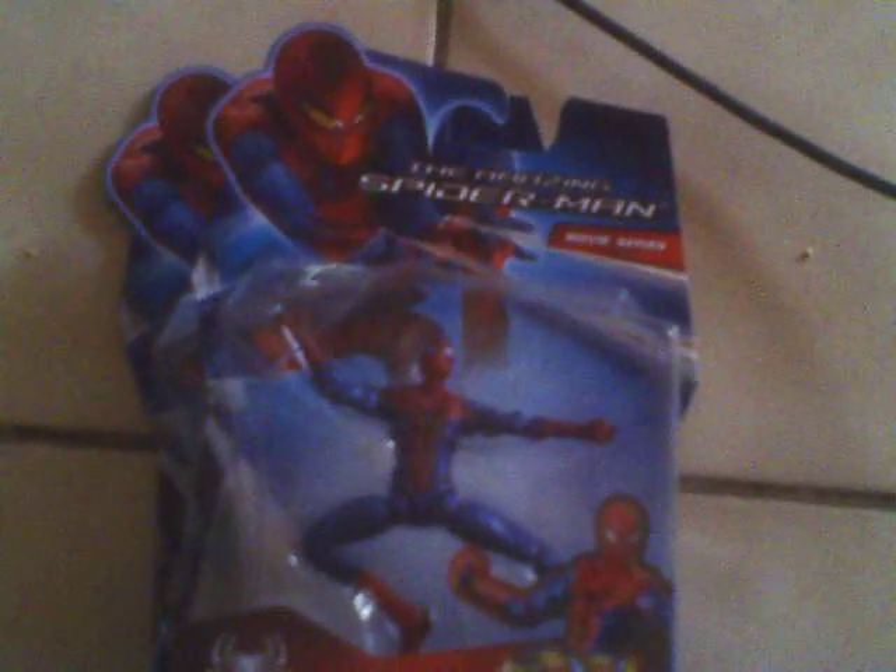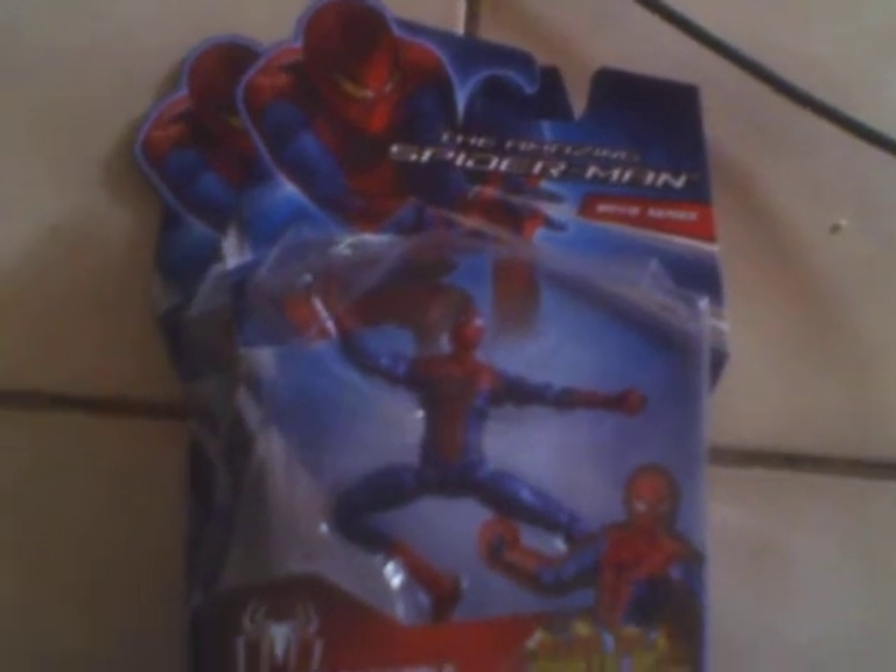What's up everybody? This is Wrestling Machine 28 back again with another video. This is going to be a pickup of the Amazing Spider-Man pickups. This of course is the movie series and this is Ultra-Posable Spider-Man, and it has over 20 points of articulation.